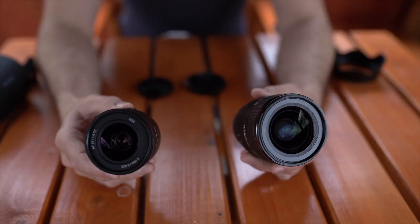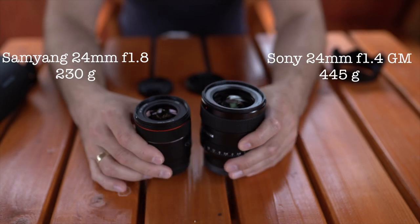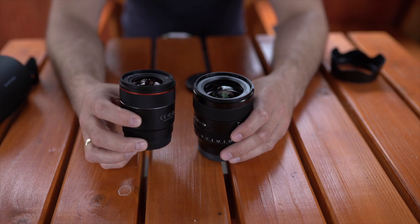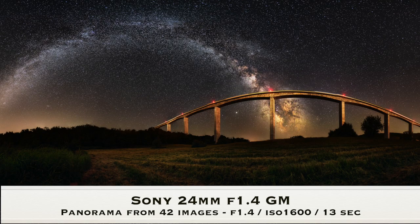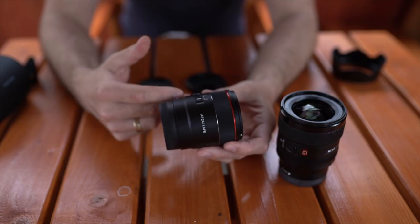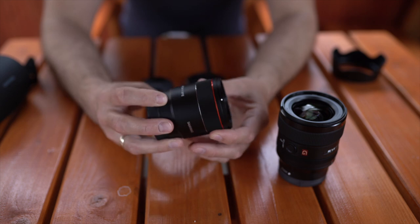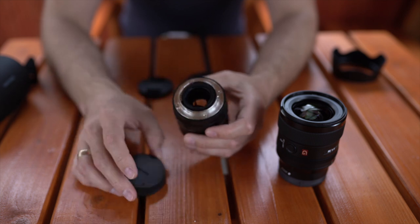When you compare them side by side in terms of size and weight, the Samyang lens has the advantage — it's smaller and lighter. But in terms of build quality, the Sony G Master has a much better feel in the hand; it's very robust, massive like a tank. The Samyang feels a little plasticky, as the full body feels like cheaper plastic, however the focus ring turns very smoothly with enough firmness.